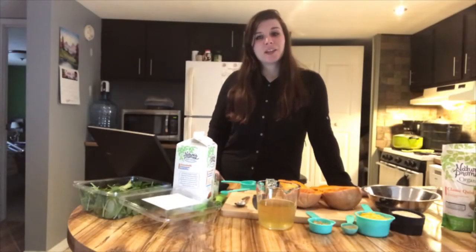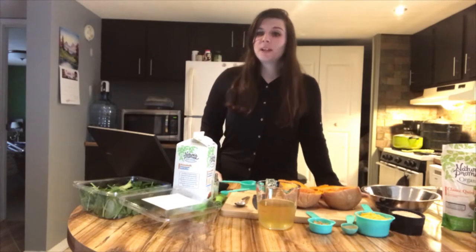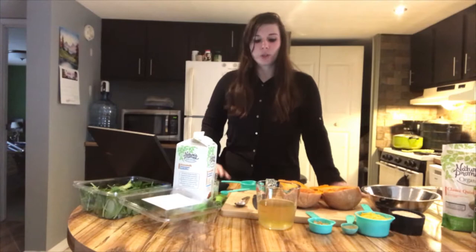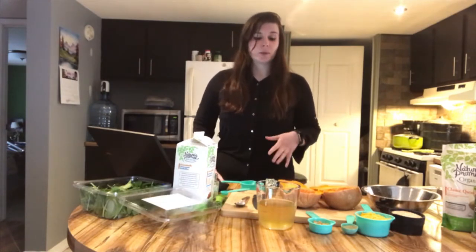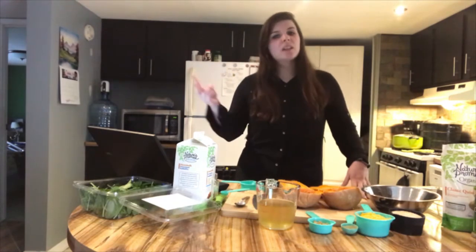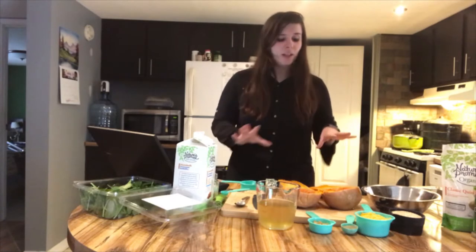Hey everyone, my name is Kat and I'm with the Alliance for Positive Health. Today I'm going to be doing a food demonstration which is specifically for our Food for Life program. We're going to be making butternut squash quinoa casserole. This dish is cool because it can be used as a side, an appetizer, you could add a protein if you're feeling really daring, and you could use it as a main dish.